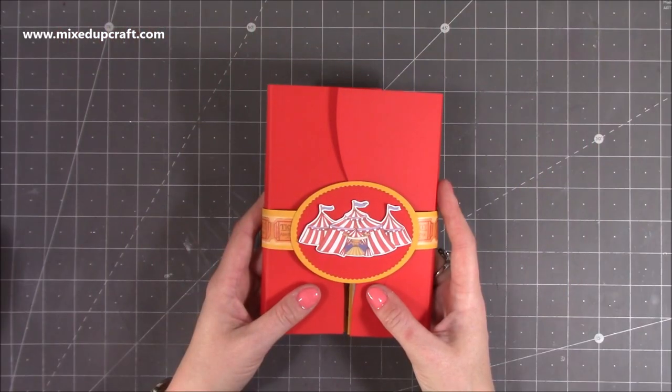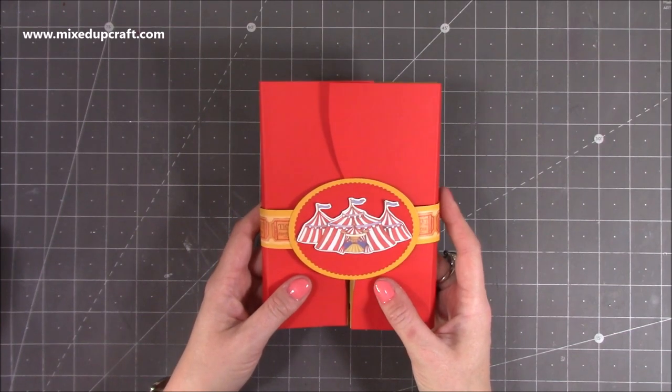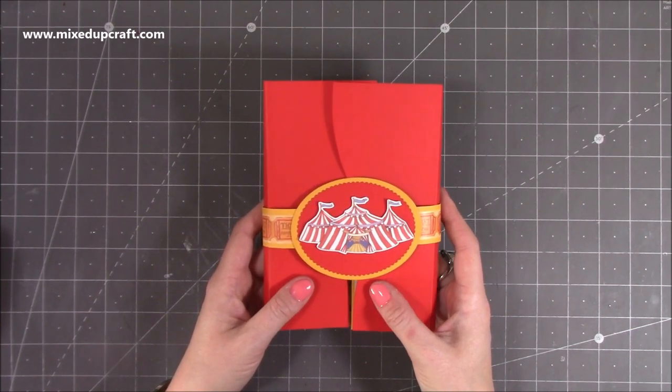Hi everybody, it's Sam at Mixed Up Craft. Thank you for watching my tutorial today. I'm going to be showing you how to make this really fun card that I've come up with, using the new Circus Collection by Craft Consortium.